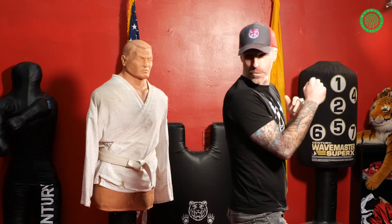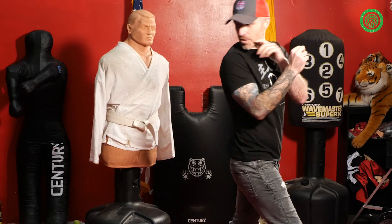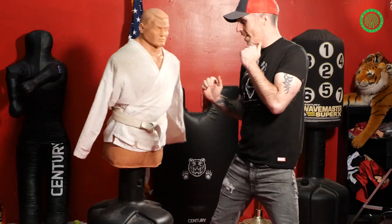Turn my foot, spot the target, hit my back kick. One more time. Turn, spot my target, hit my back kick.